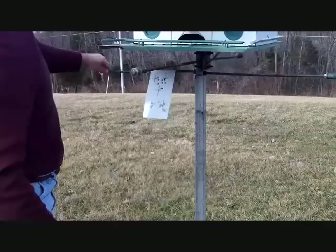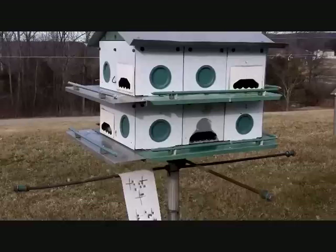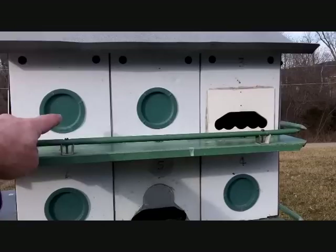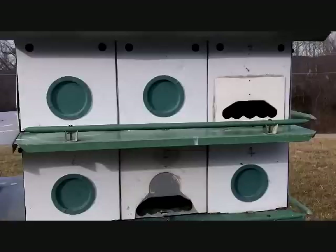Whenever you lower the house, make sure it's always facing the same way — it will totally mess up purple martins if they're not oriented in the same compass direction every time. Purple martins have a thing called male porch dominance. Most houses are just too close together, so they rarely fill up completely. In an old, regular house, a male purple martin would claim one hole and defend the other two nearby ones because they're so close.